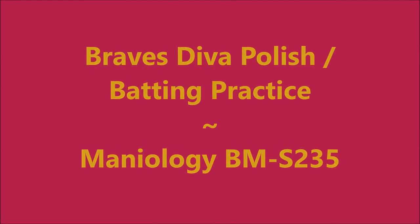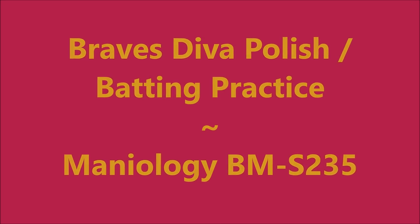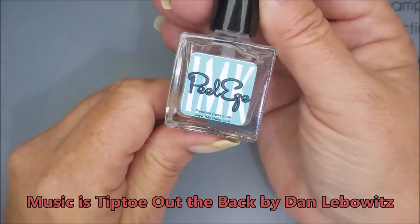Hello my friend and welcome to my channel. Today I've got Braves Diva Polish batting practice in Mannyology BMS235.